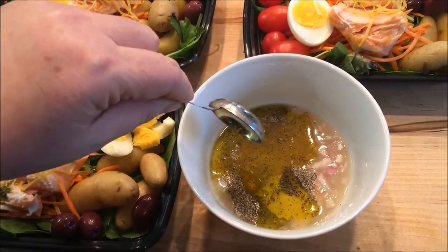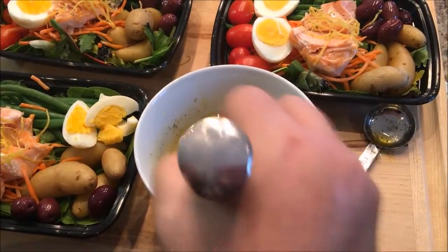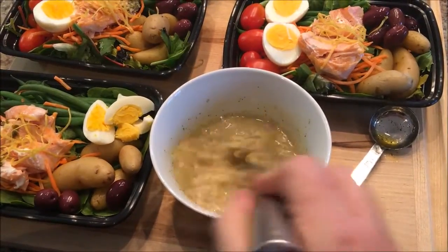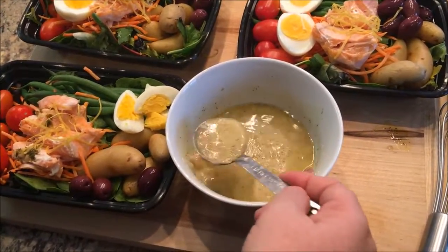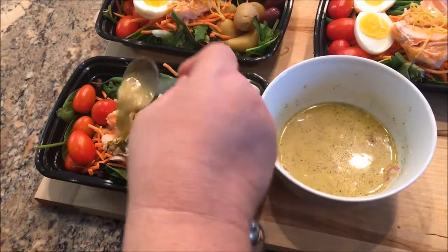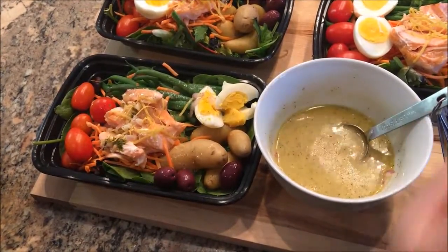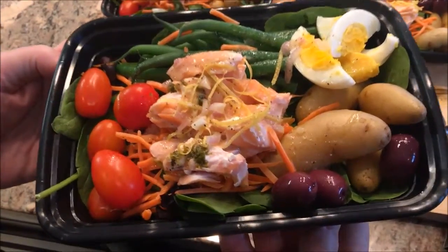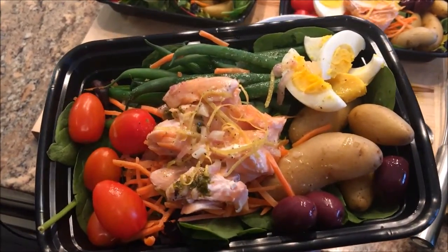I'm going to whisk this dressing up and divide it evenly onto my six salads. You're not really going to taste the mustard — I was always afraid of making this type of dressing because I thought the mustard would be really strong, but it isn't. It just acts as an emulsifier. Put the dressing on when you're ready to serve it. I'm going to put about two and a half tablespoons on mine. I would wait to dress each salad when you're ready to eat it. This looks delicious and it's eight Weight Watcher points. I'll put the recipe below in the description box — I hope you give it a try and enjoy it!